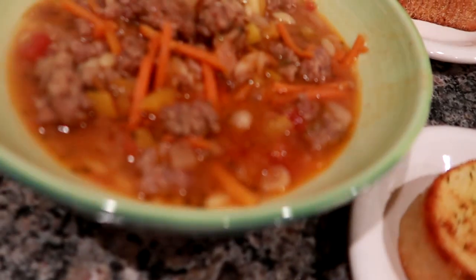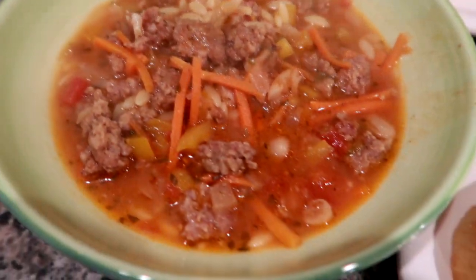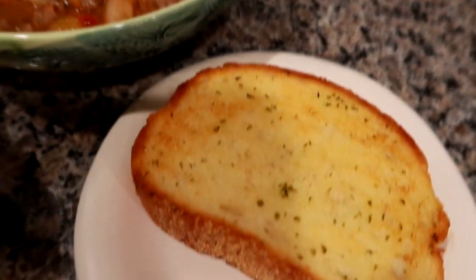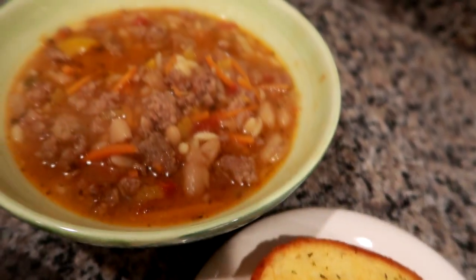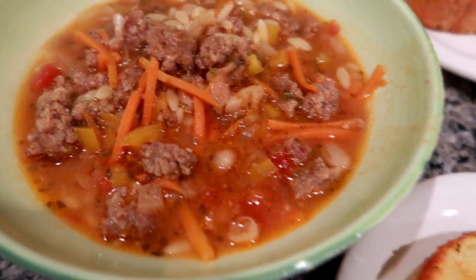Hey guys, so here is how dinner came out. That soup is absolutely delicious. Instead of ditalini, I actually had some orzo to use up, so I just threw some orzo in and it cooked perfectly. It tastes really, really good and flavorful. And I also did some little Texas garlic toast for us because I wanted some kind of bread on the side and I had this in the freezer. So we're both going to have a nice big bowl. It's a really hearty soup — it has all your veggies and the beans make it really hearty. So this is how it came out and we will see you guys tomorrow.